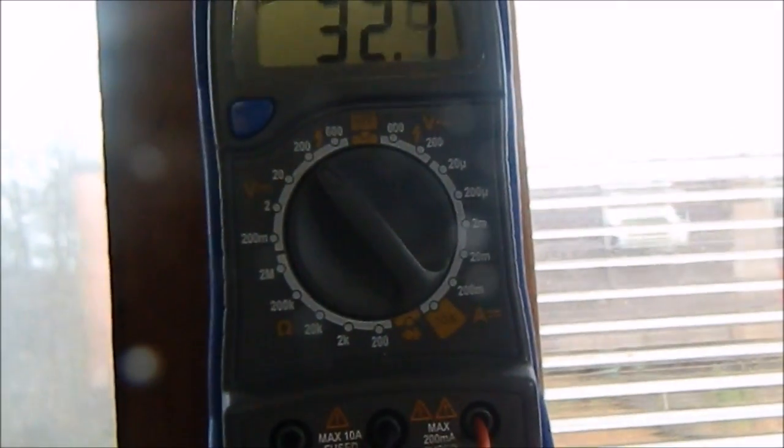This is DC volts by the way, but it's not loaded up. I haven't got a controller, which is what I need to get.